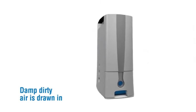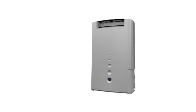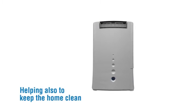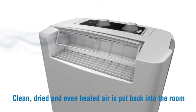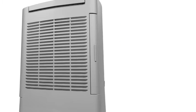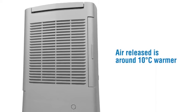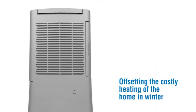Damp, dirty air is drawn in. The air passes through a filter that can be washed, helping also to keep the home clean. Clean, dried, and even heated air is put back into the room — an ideal airflow for laundry drying of even delicate fabrics. Air released is around 10 degrees centigrade warmer, offsetting the costly heating of the home in winter.